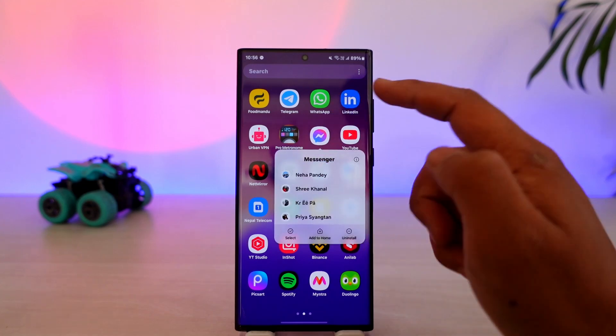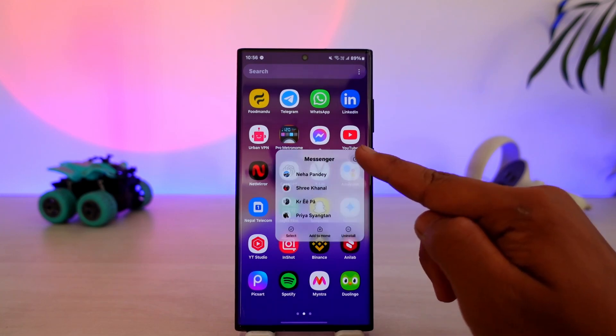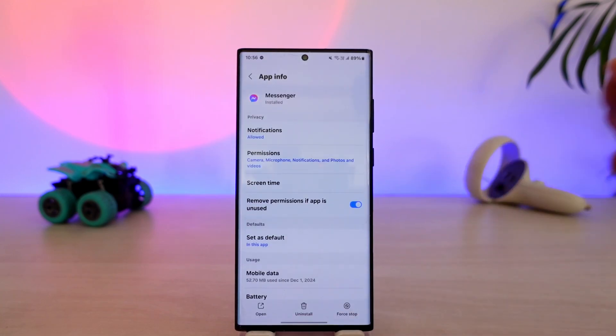First of all, you want to long press the Messenger app icon on Android and tap on the eye icon. On some Android devices, it will be written as app info, but regardless you will find this option. If you are using iPhone, just offload and reinstall the app.